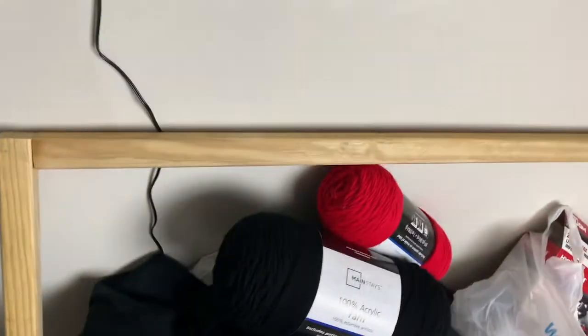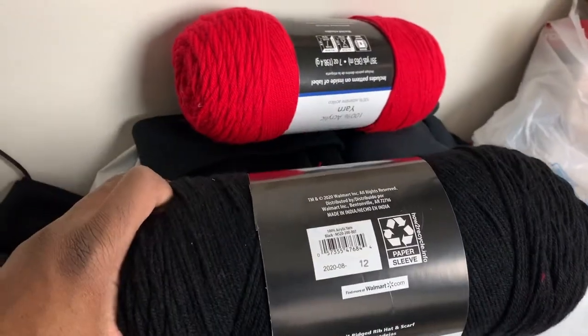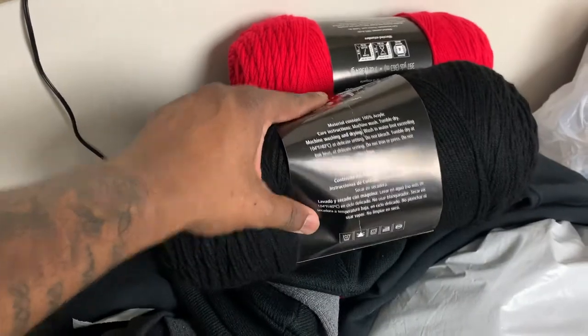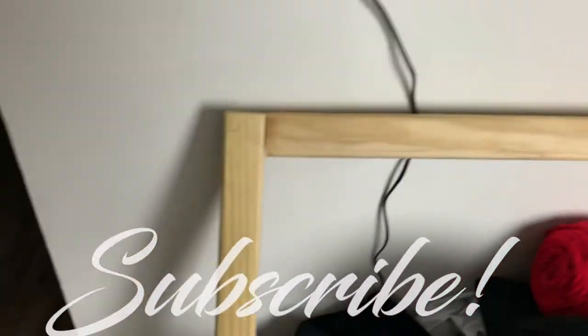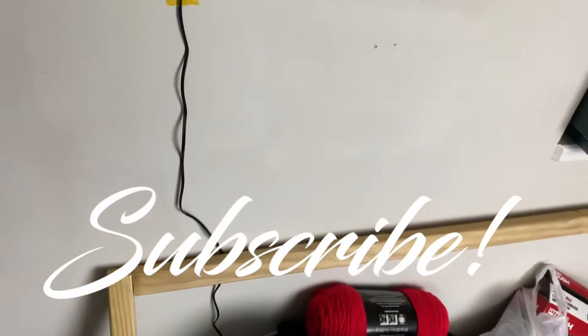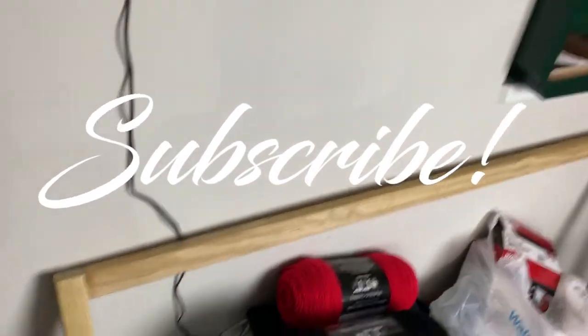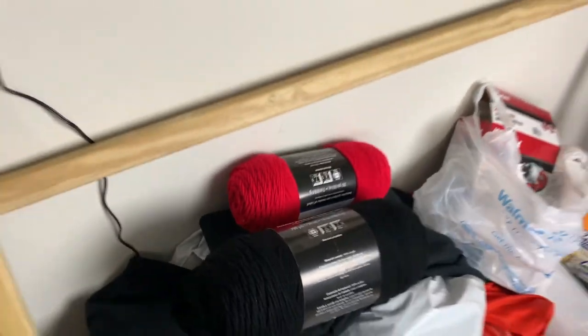If you got any value from this video, hit the like, comment, and subscribe. Also, Walmart is selling yarn — they got yarn for sale, so you can go to Walmart.com or your local Walmart. Like, comment, and subscribe if you got any useful information from this video. More videos on the way — peace.